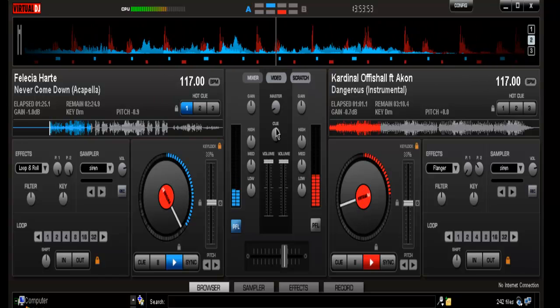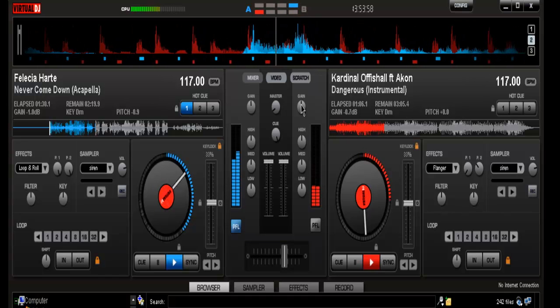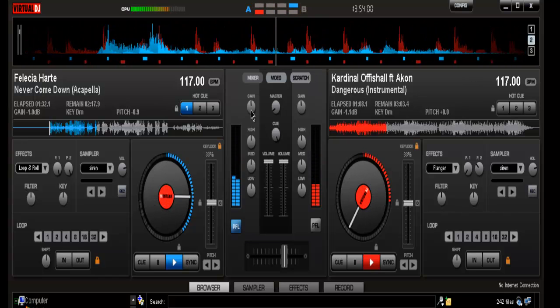Some problems you will run into is that your instrumental is too high, so you have to kind of adjust it. Or your acapella is too high — you'll need to balance the levels.